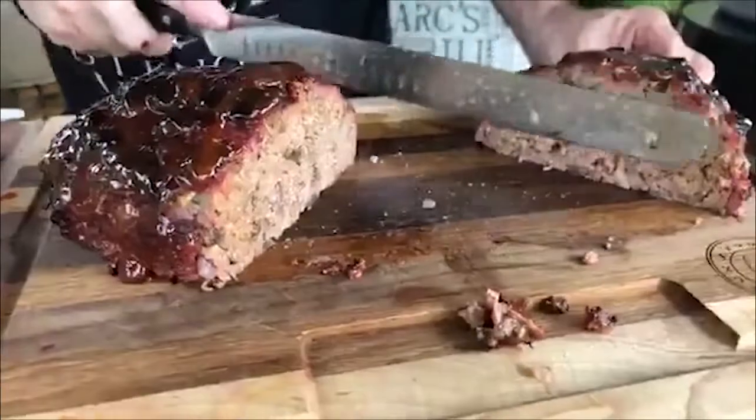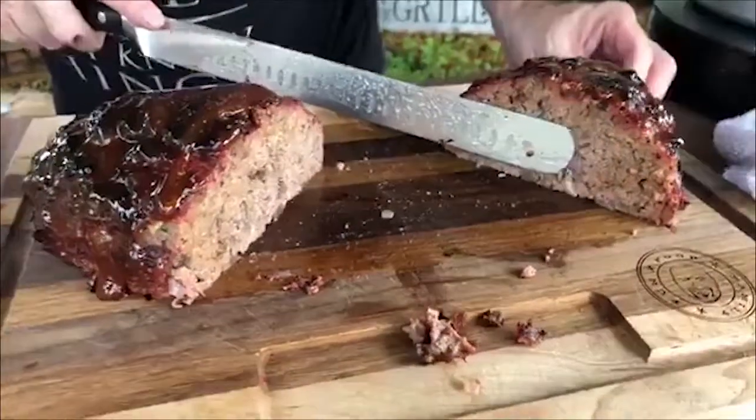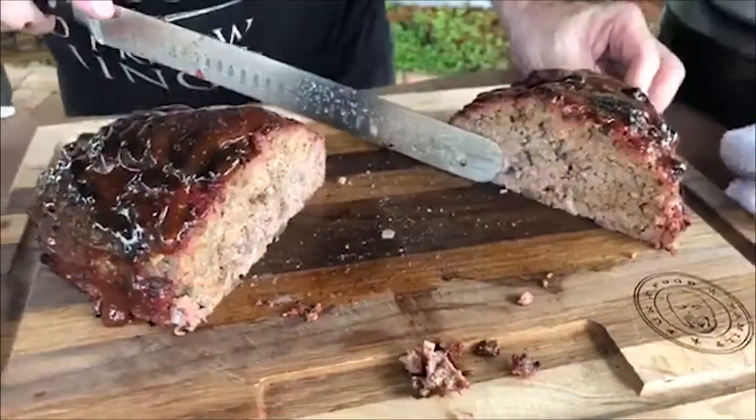We need to do this with a meatloaf. Watch — ready? Look how juicy that is. Are you kidding me with that? Oh yeah, that's nice stuff.